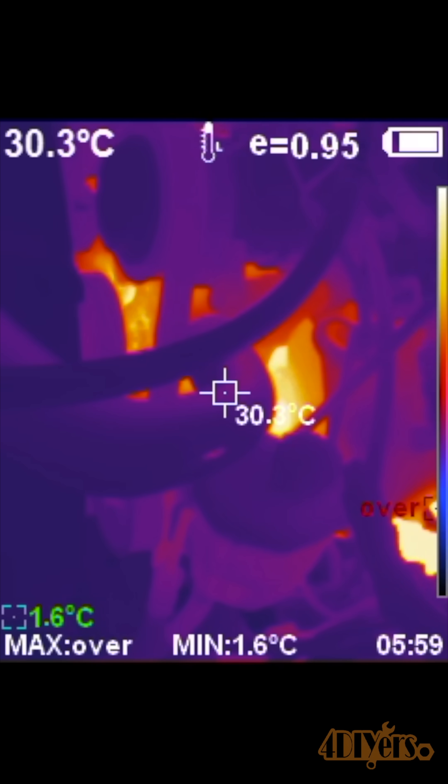If the engine comes up to operating temperature or starts to run hotter than the normal operating temperature and you do not see the hose increase in temperature, then the thermostat is most likely stuck closed.